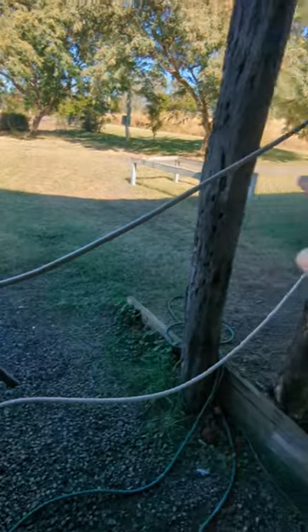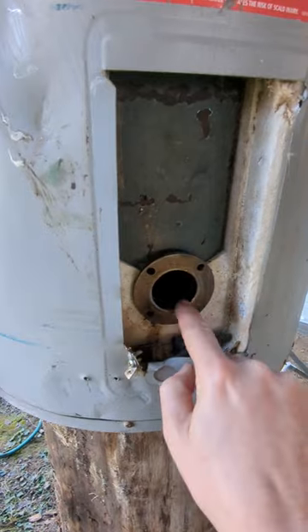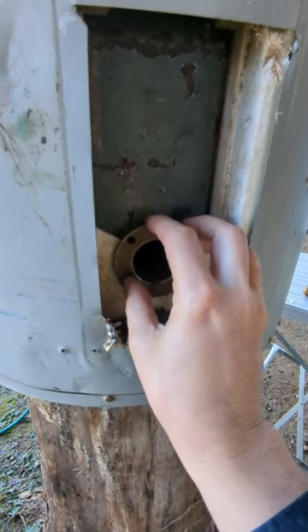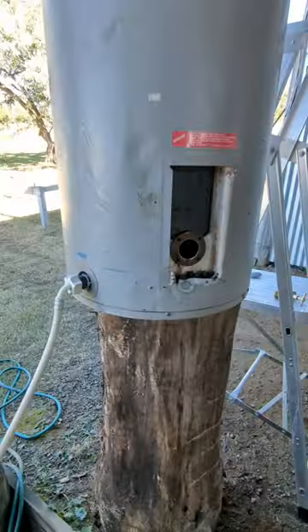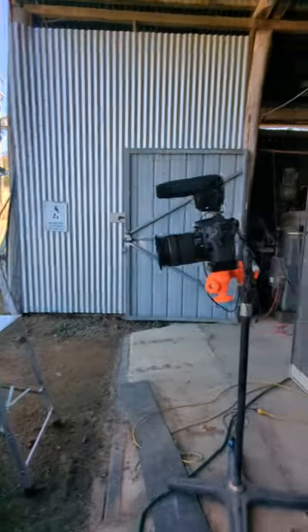For the first test we'll just run with that. I've 3D printed a cap to go in here — this is where the heating element was — and this will become the draining bung for the system. For this test we'll see how it goes. What do you reckon?